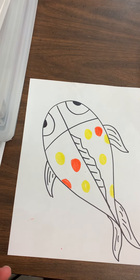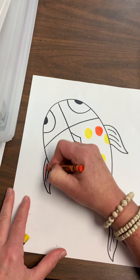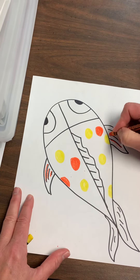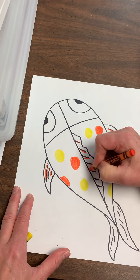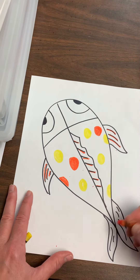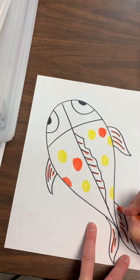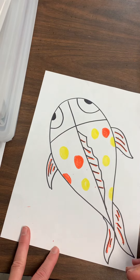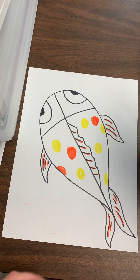Once I'm done and I have enough polka dots, the only other thing I'm going to do is follow those texture lines that I did in my dorsal fin and in my side fins. When I'm going over those texture lines, I'm putting pressure because I want it to be dark, not light.